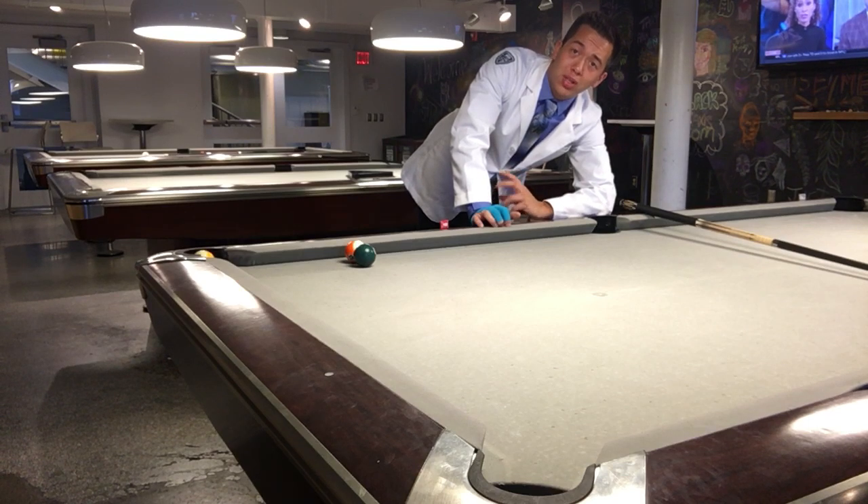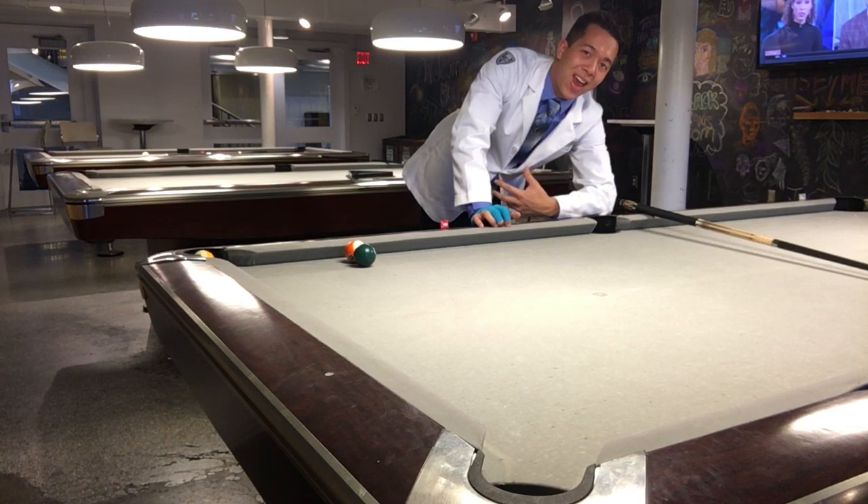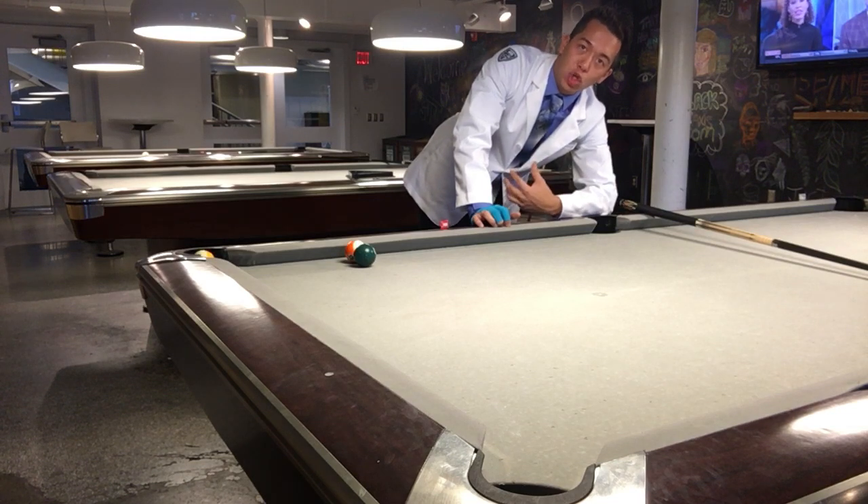Because what happens is that when the cue ball jumps and it hits the table again, it's going to lose a lot of the spin that it had. So that's something to keep in mind — you don't want to be jumping.